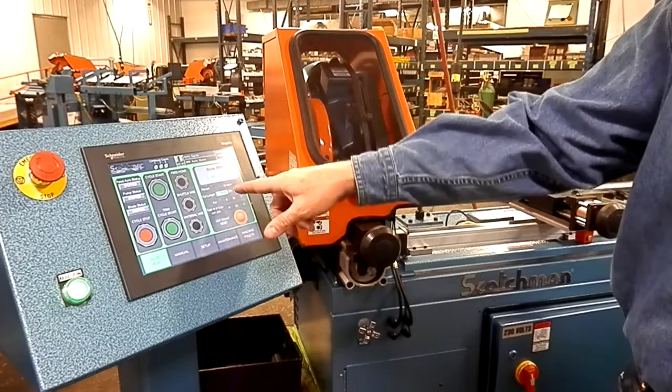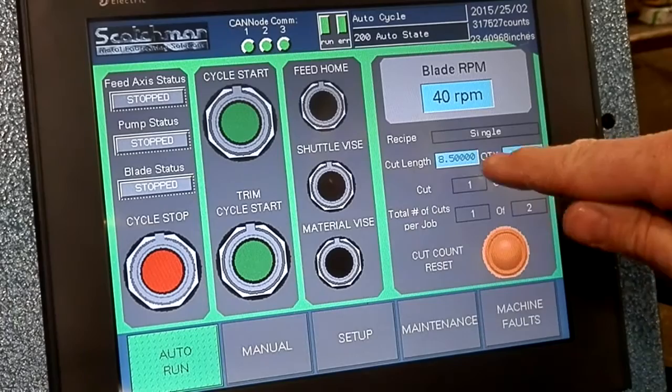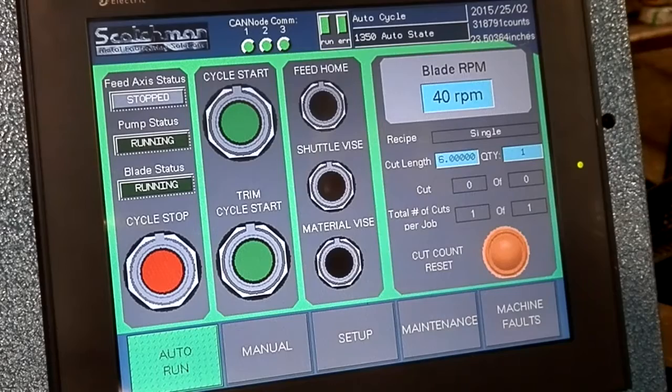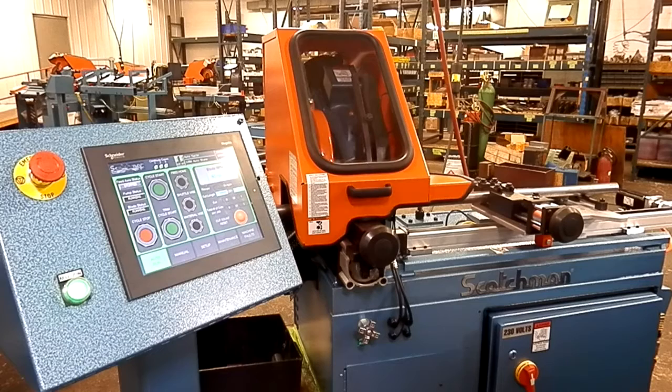Now I have my job complete — two pieces eight and a half inches long cut. If I decide now that I want a six inch long piece, I can punch that in and I only want one of those. I don't have to do the trim cycle again because it's already clamped and ready to go. So I just hit cycle start and it will advance my six inch part and make the cut.